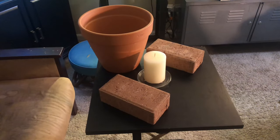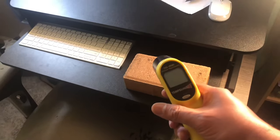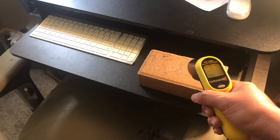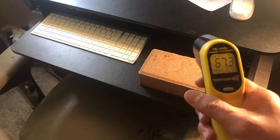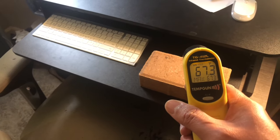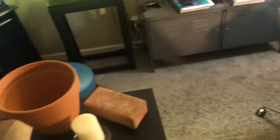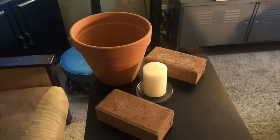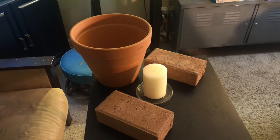One thing I have to do is measure the change in temperature of the room. On my desk I have a brick and a digital thermometer — this works by pointing it at the brick, pressing the button, and a laser shoots out giving us the temperature of that object. The brick currently reads 67.3 degrees Fahrenheit. I'm going to set this up, let it run for three hours, and check the brick again to see if there's a change.